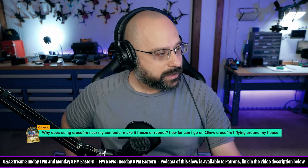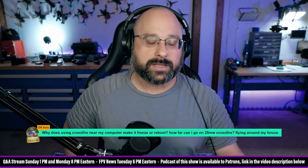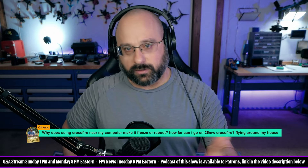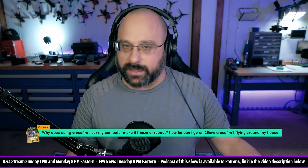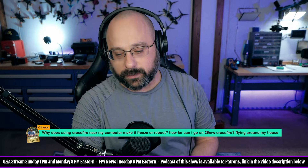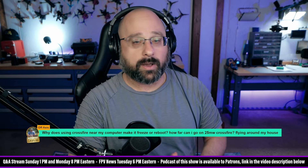Off-axis, thank you for $5 Canadian dollars. Why does using Crossfire near my computer make it freeze or reboot? The Crossfire module outputs a lot of energy at 900 MHz, and that frequency is low enough to create RF feedback in your computer, messing it up. A way to solve that is to put your Crossfire transmit power on a switch — some people use their arm switch, some use an unused two-position switch. In the Crossfire Lua script you can configure the power on a switch, so you can keep it at low power when on the bench and it probably won't wreck your computer.